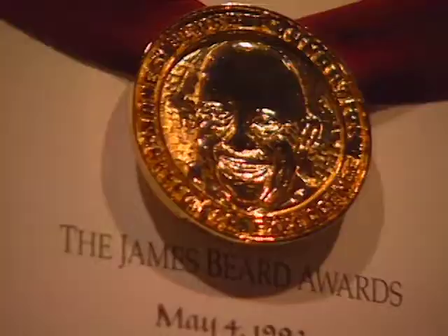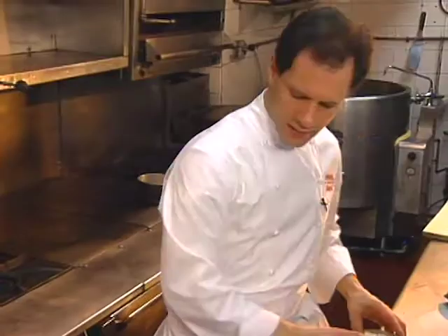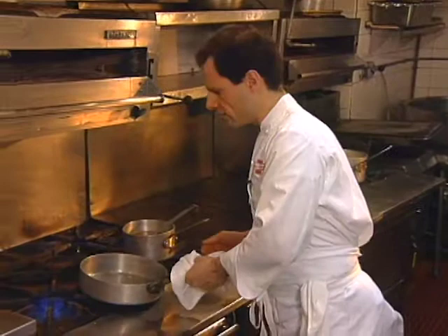Danny Meyer's Union Square Cafe in New York has been a culinary gem for over a decade. Executive chef partner Michael Romano has been a key factor from the beginning. His menu is described as American with rustic Italian influence, perhaps like this starter, risotto d'oro.